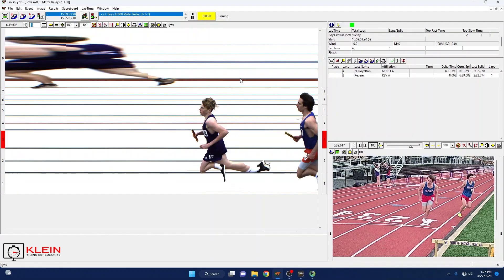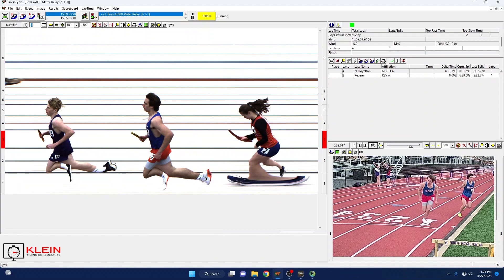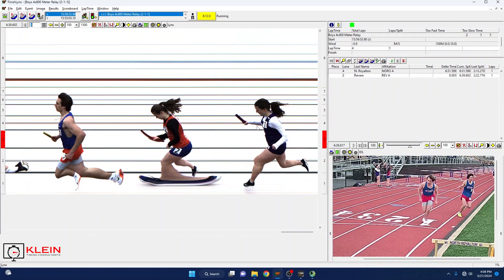We have a boys 4x800 meter relay, and as you can see on my screen, we also have girls competing as well. I'm going to demonstrate how you would split those out. Your boys are going to be faster than your girls, so I have the boys race open — boys 4x800 meter relay — and these are my two schools. This is a dual meet. My athletes are about 100 meters out from finishing for the boys, and I will evaluate them once they finish, then walk you through the process of how to be ready for the girls.